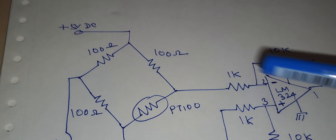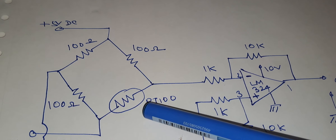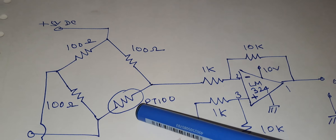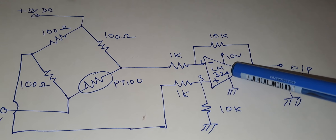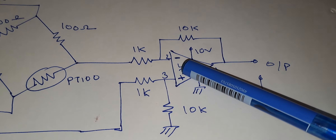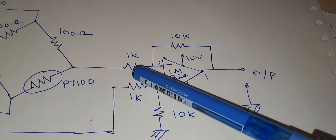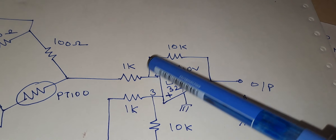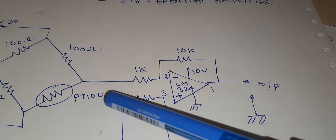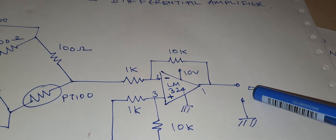Here is the circuit. The Wheatstone bridge has three arms with 100 ohm resistances and the fourth arm is the PT-100 RTD. The output is fed to the LM324 operational amplifier in differential amplifier mode. The input resistor is 1k and the feedback resistor is 10k, giving a scale factor of 10 — so whatever millivolts come in are multiplied by 10 at the output.